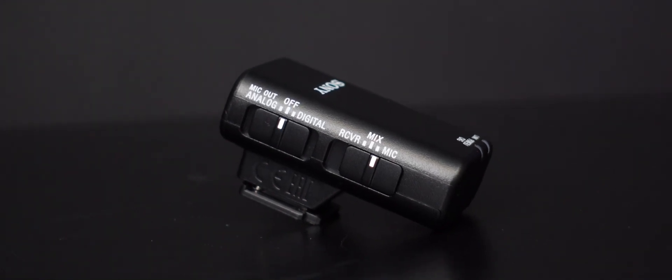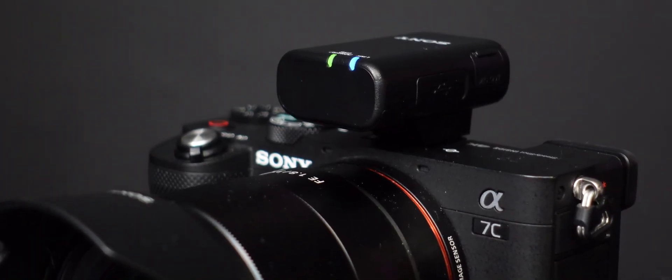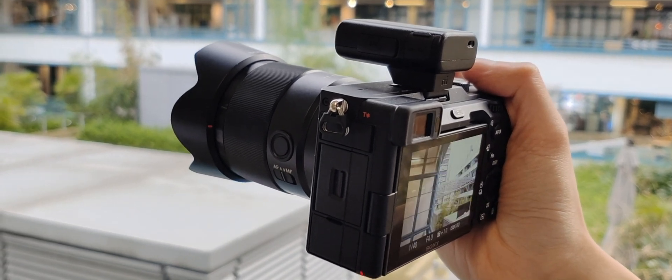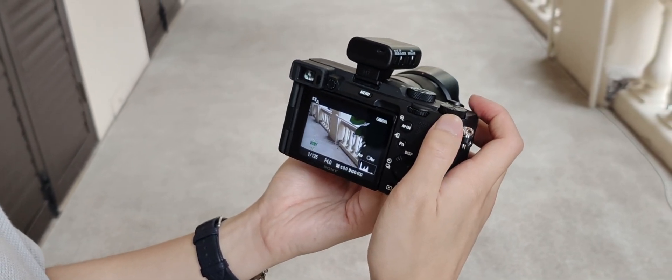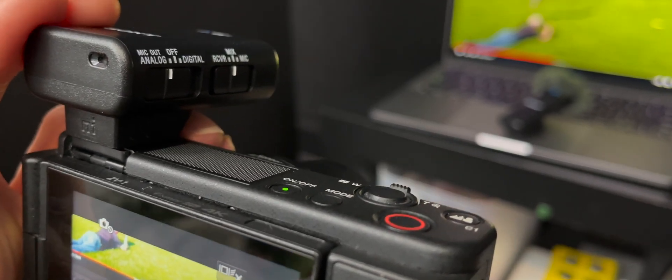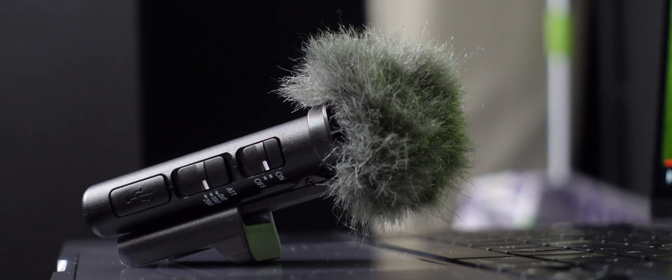We've also got a digital or analog switcher — this is actually one of the W2BT's strong points. If you have a recent Sony camera, mid to high-end at least, including the Alpha 1, Alpha 9 II, Alpha 7R IV, Alpha 7S Mark III, and the Alpha 7C, by mounting the receiver onto the MI shoe, the mic records your voice and transmits the data to the receiver, which then transmits it into the camera directly — digitally. No digital-to-analog translation means no noise and no data loss, so the sound quality is technically much higher. For cameras that don't support digital audio input, you can switch the button to analog, or use the 3.5mm cable.